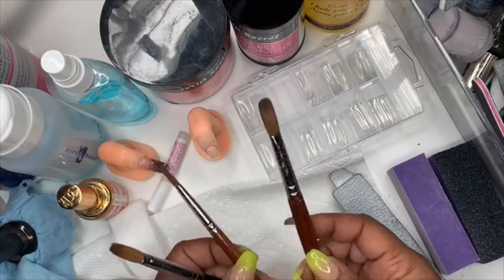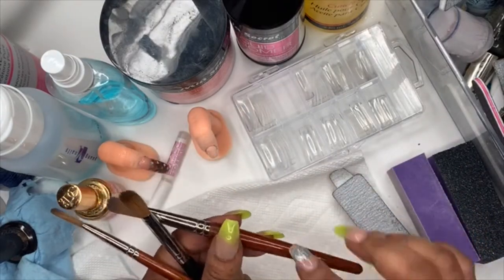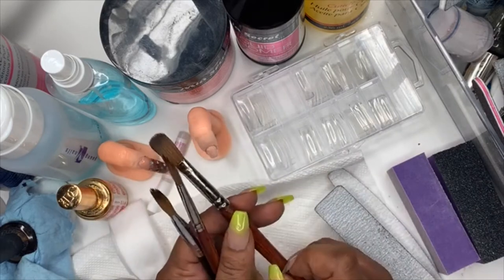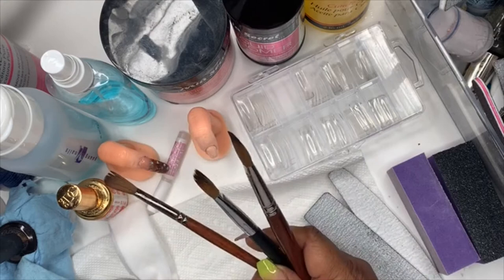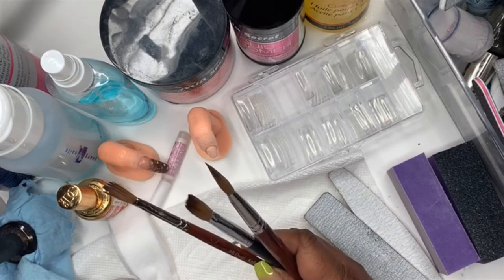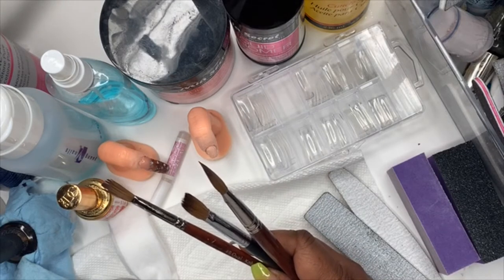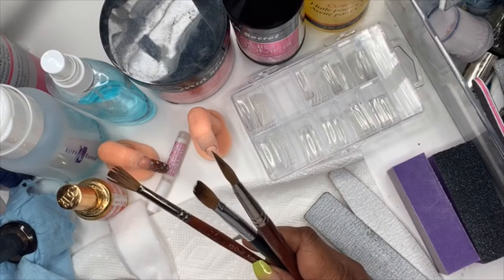The first thing I want to talk about is brushes. I hope you have pen and paper. These brushes are by Alpha Brush. You can google Alpha Brush, and on Instagram there are some codes for these. Okay, I think I got into my other one.